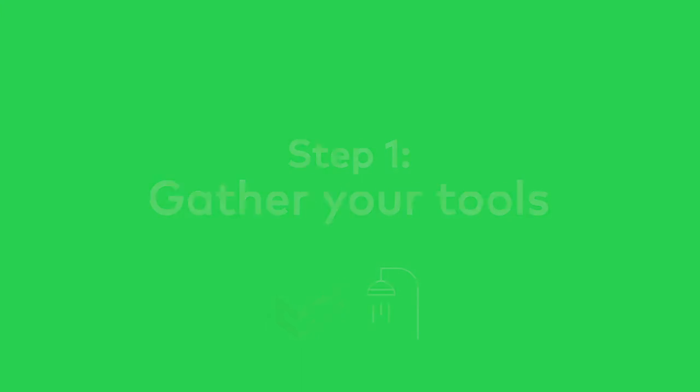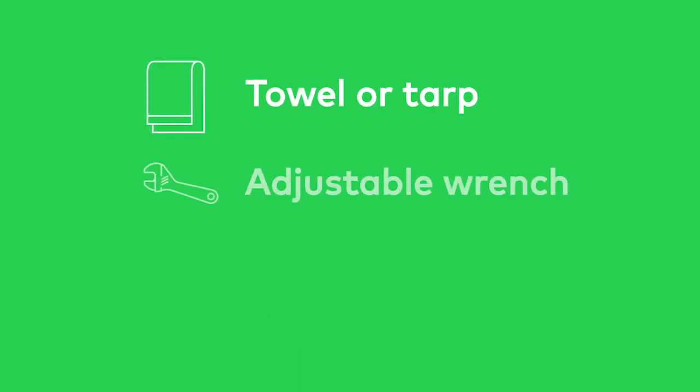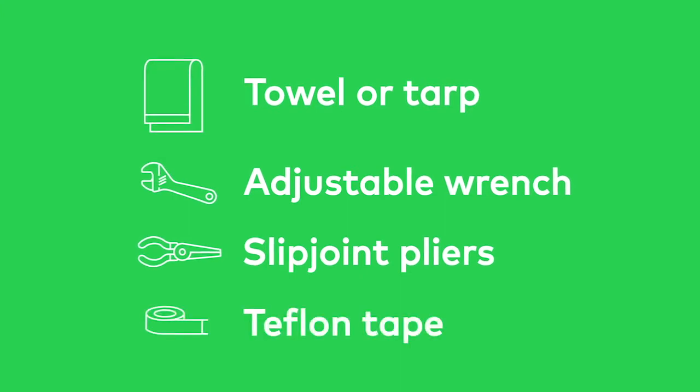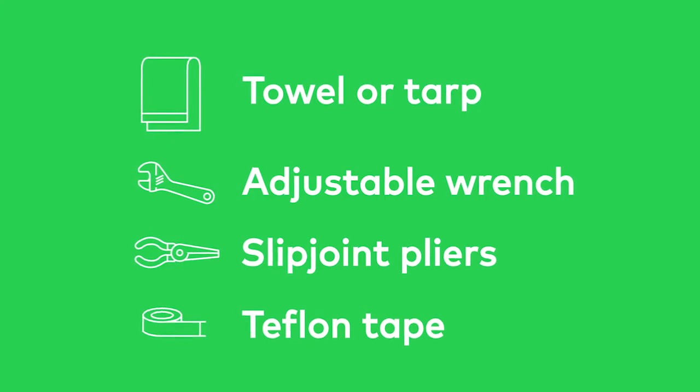Some tools that you'll want to have on hand include a towel or tarp, an adjustable wrench, and a pair of slip joint pliers. You'll also want to add some Teflon tape to your list. If you don't already own these tools, they're readily available at your nearest home improvement supply store.